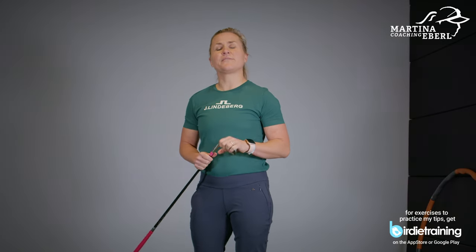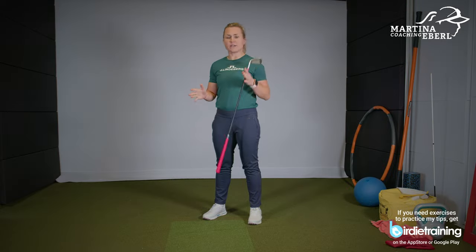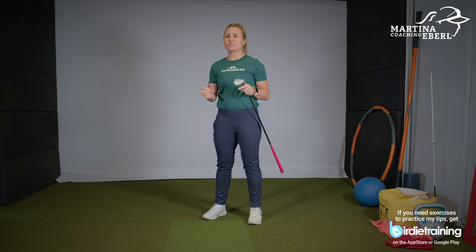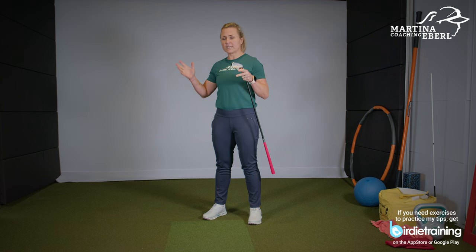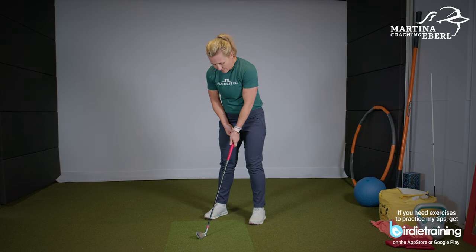All right guys, now we're talking about a few exercises you can do with your mind in your golf swing. You really need a golf club for that, and I'm just gonna show you a few movements because I have a few requests to show my golf swing in slow motion — how the order really is. I'll show you a few positions you can work on at home in the living room, without having a ball, so you know how it's supposed to be. So let's go to the backswing.